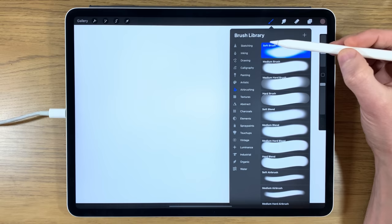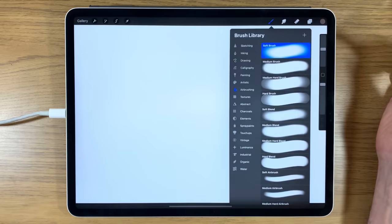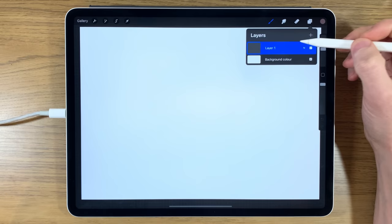In terms of brushes, I'm going to keep it really simple — I'll go to Airbrushing and use the soft brush. I've just been playing around with it on a previous painting, so to prove I don't do anything strange, I'm going to reset it back to the standard settings you'll find within Procreate.